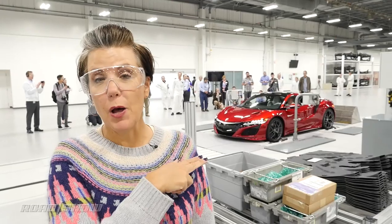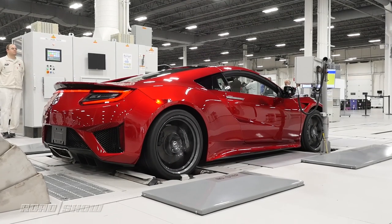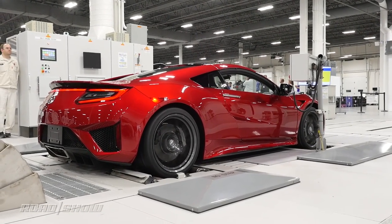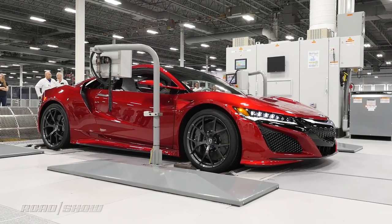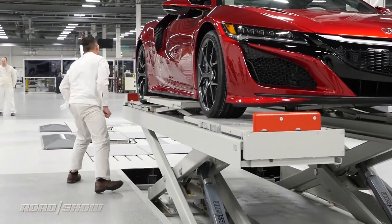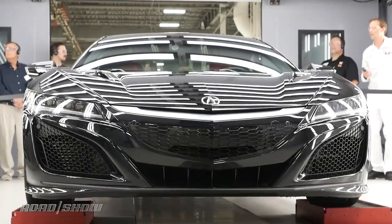You'll see the NSX behind me going through part of their quality control. Right now they've put it on a dyno where they test the speedometer, the turbos, the brake force distribution, and the parking brake, and they'll also put it into reverse. Then it will come over to a lift where they'll check the under panels, and then it'll go into the final room for some road simulation testing, as if it were in real-world conditions.